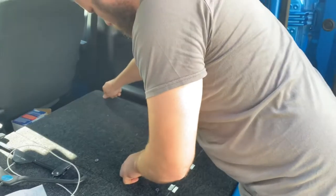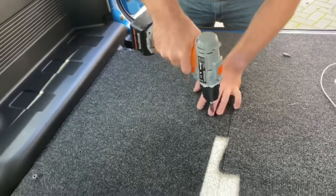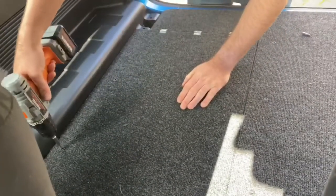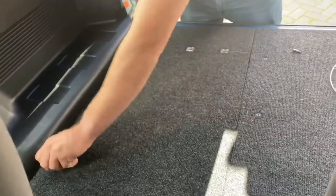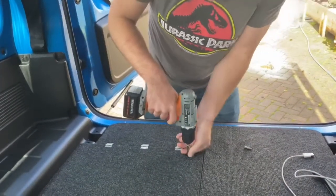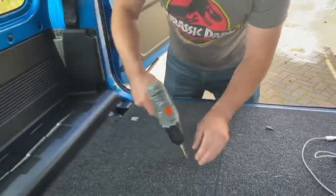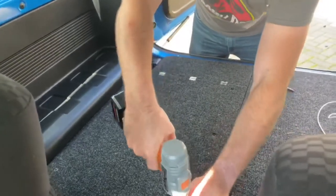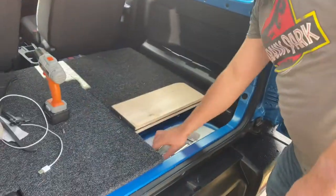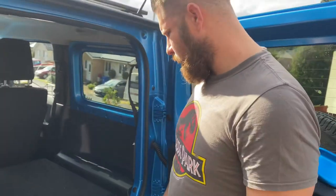We'll just screw it back down. Make sure it's nice and tight all the way around. Wicked — if you want to just have a look there, I'm going to be able to get to the jack and anything. You can even put the carpet little section on the top, which I'm going to do, and you've got your set — a nice cool space for fitting and getting to your stuff.